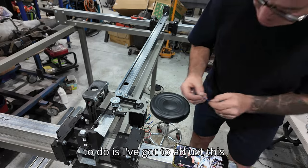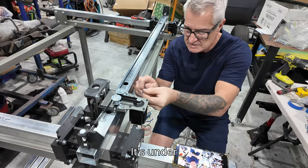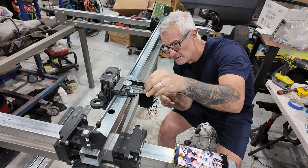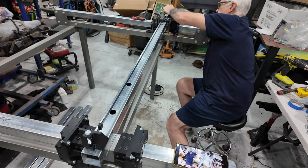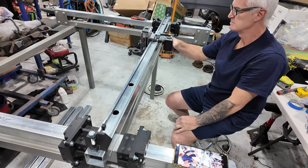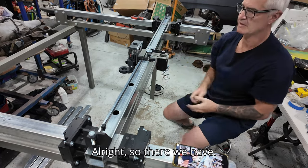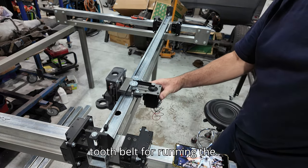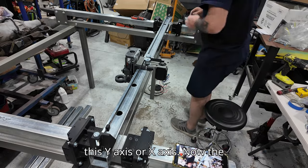Now I've got to adjust this gear up so these bits here are parallel and running in the centre. Let's undo these and tighten up these little anchor allen screws on the gear. There we have the timing belt, or tooth belt, for running the gear back and forward on this Y-axis or X-axis. The tensioner on this end has a little bolted connector - I've got a nut either side of it as a backup. I'll just nip it up and tighten the screws on the tensioner.